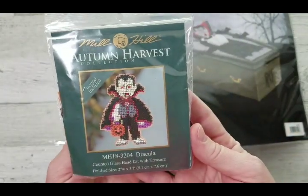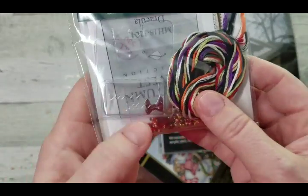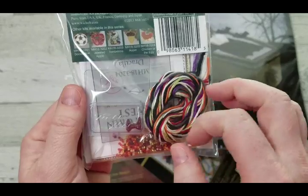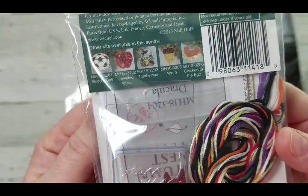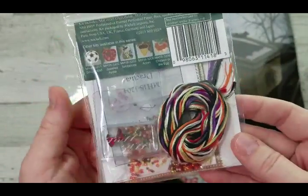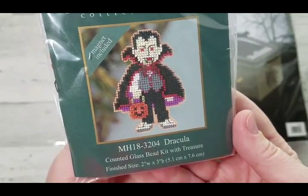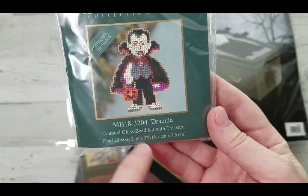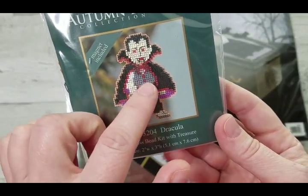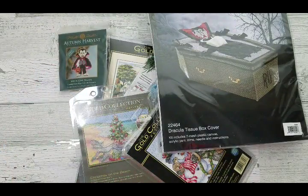Because one Dracula is not enough, I also got this Mill Hill collection which has a little treasure — a bow in a blood-red color. There are quite a few beads, which is the one part I don't love about kits. It's on perforated paper, though I could do it on plastic canvas instead and make it into a magnet or even wear it as a pin. It's only two by three inches with beading mainly around the edge of the cape and buttons — should be very quick and easy.